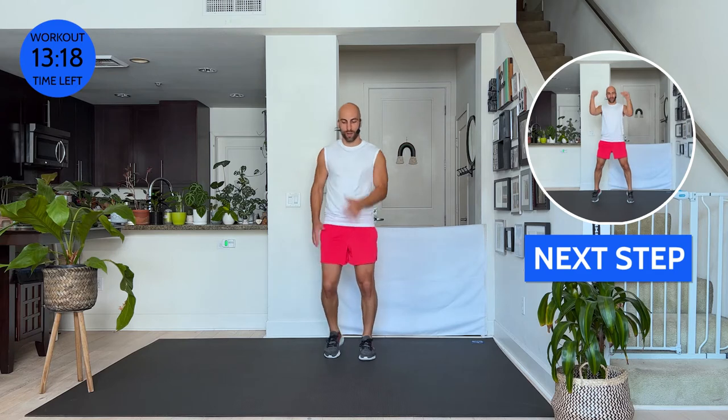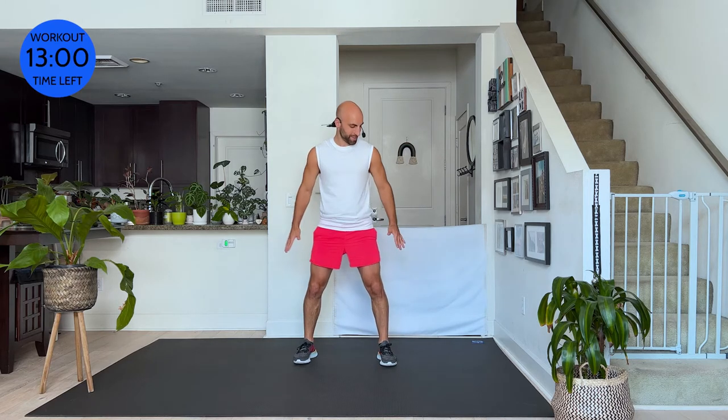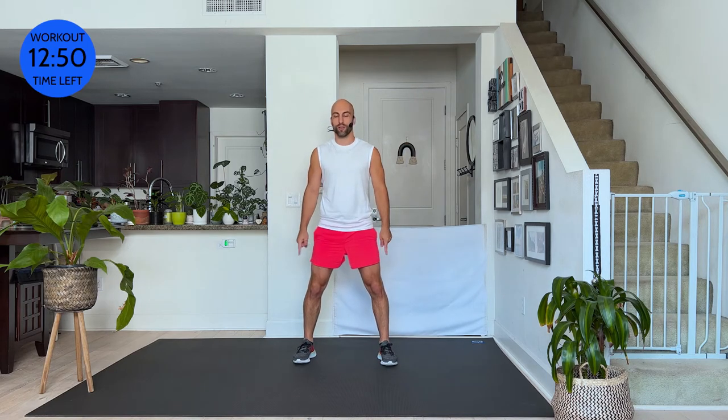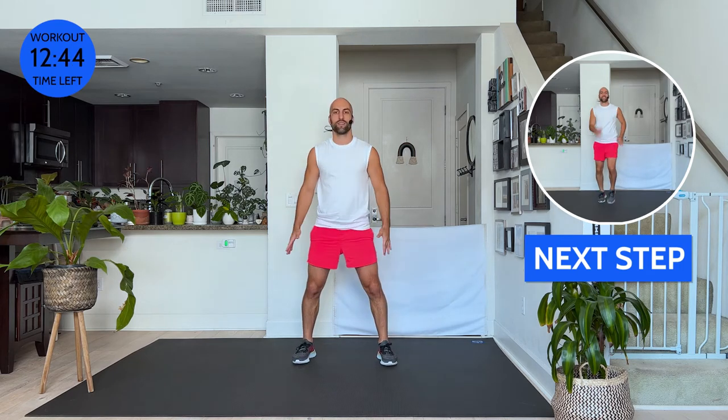We're going to do all three moves again. We're going to start with a squat and a rise. Are you ready? Open your feet slightly. Squat as however low you want. Go squat, come up, rise up, and down. Try to rise on the balls of your feet — spread your toes in your shoes. One more. And walk it out — go walk. It is hot already, I'm sweating, I'm dripping.